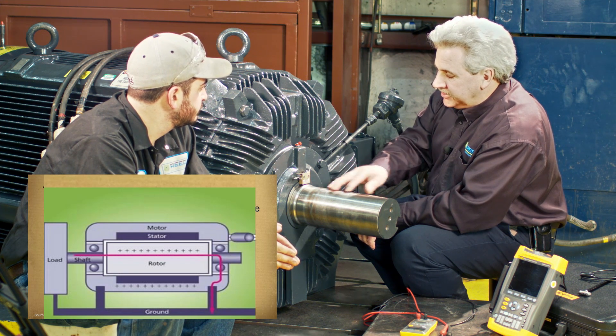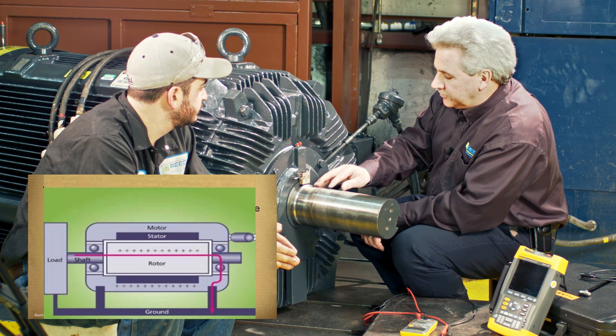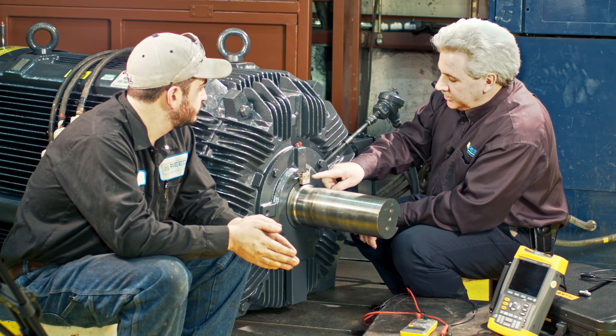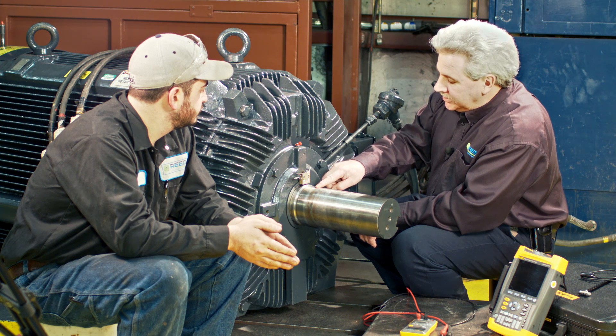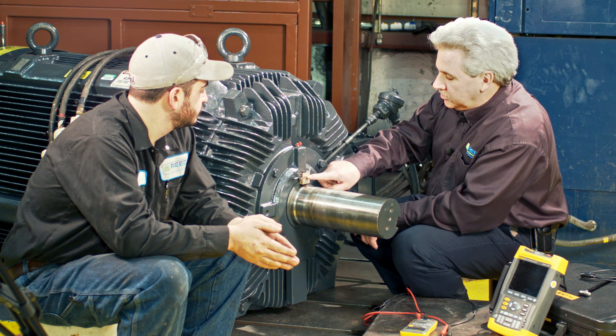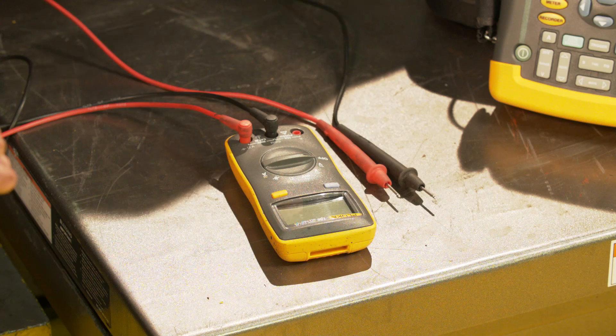So the shaft becomes a single turn that has a very low voltage induction, but it has a high current. So what we're going to try to do is show how to take a reading to see if you have a shaft current, and then how we're able to shunt it through the brush to the shaft, rather than through the bearing.